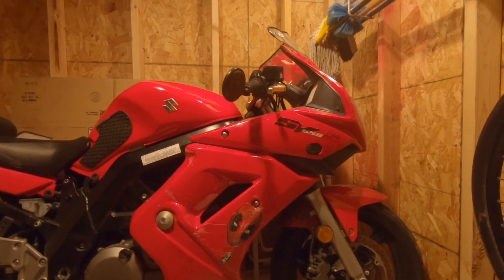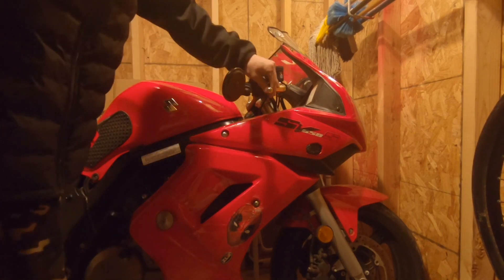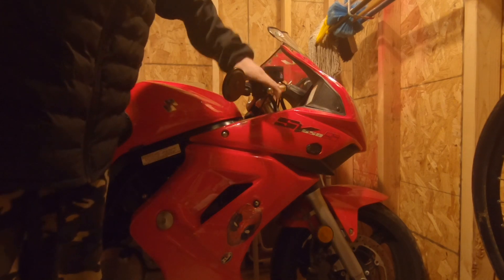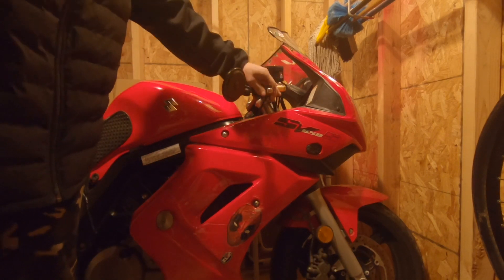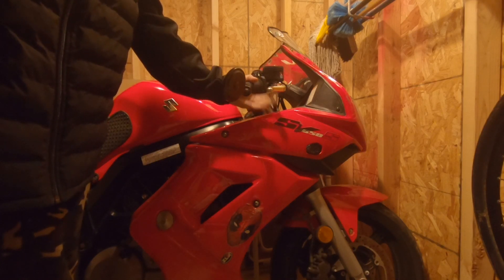Hey, so if any of you had the same problem I had - I put these shorty levers on, or if you maybe got in an accident and your lever broke, one of my levers broke, and maybe you just switched them out.